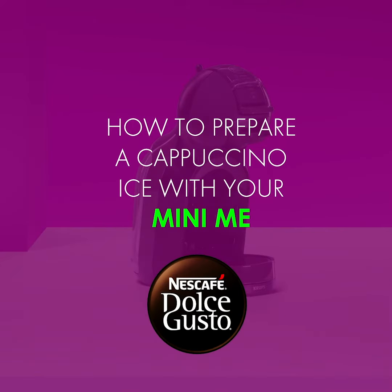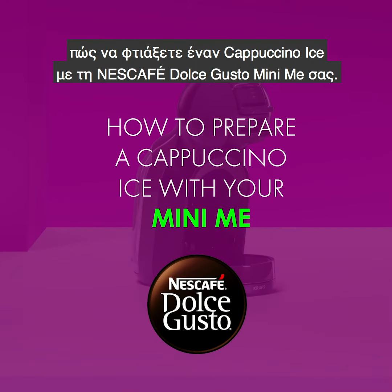Hello! In this video, we will show you how to prepare a refreshing cappuccino ice with your Nescafe Dolce Gusto Mini-Me.